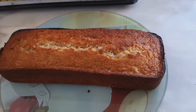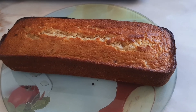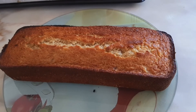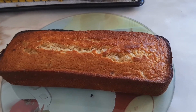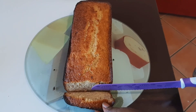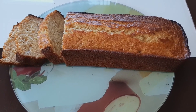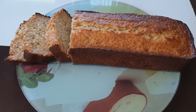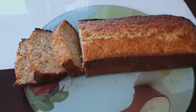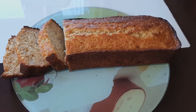This is the outcome of my banana bread — it looks so nice and yummy, very soft, and well baked inside and out. I hope you guys like this video. If you do, please subscribe to my channel, share this video, comment down below, leave a thumbs up, and I will see you guys in my next video. Stay blessed, bye!